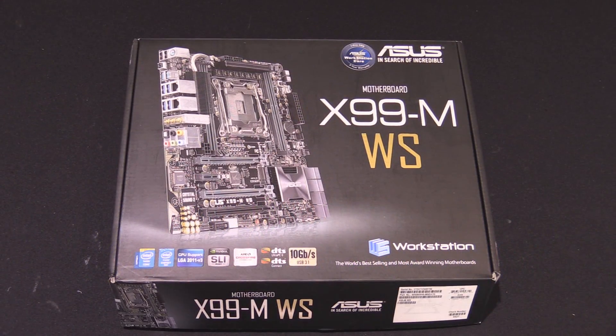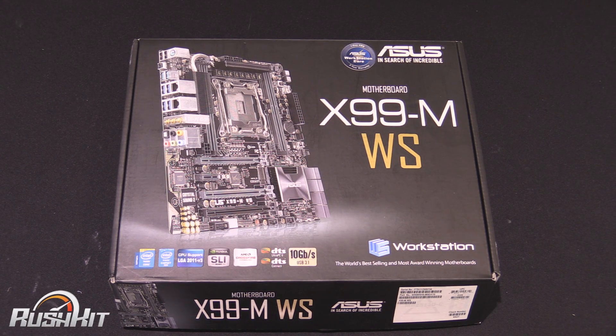Hey guys, it's TTL back with another Rush Kit video for you. Today we're going to be taking a look at the Asus X99M WS. The W-S stands for Workstation, and this is a big deal because a lot of people have been asking for an Asus X99 motherboard.